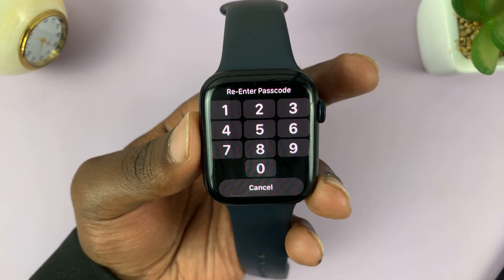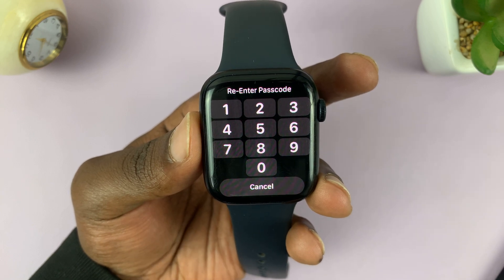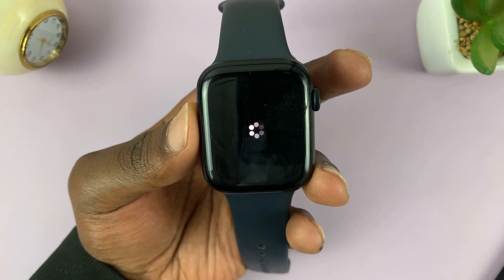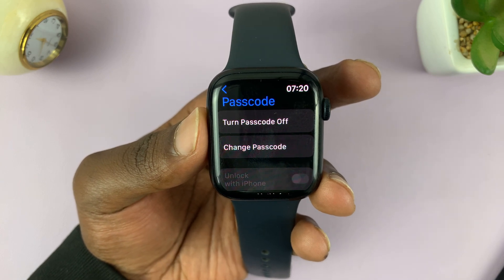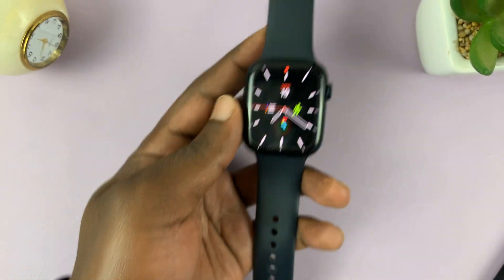I'm just going to use that passcode. Then it's going to ask me to re-enter the new passcode, so do that and allow it to do its thing. Once it's done, it will take you back to the Passcode page, and now you'll need to use the new passcode.